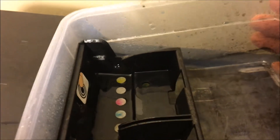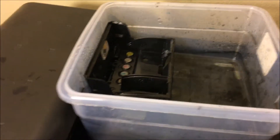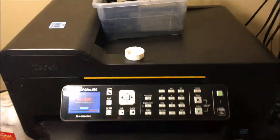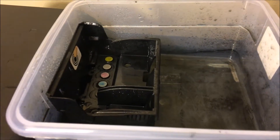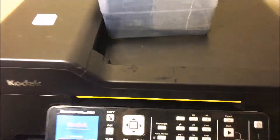What you're trying to do is get this unclogged. You can leave it here for 24 to 48 hours, and that's enough time for it to unclog. After that, you're going to want to dry it off completely before you put it back in. Make sure your ink is full — if your ink is running out, that's going to end up being an issue for you.